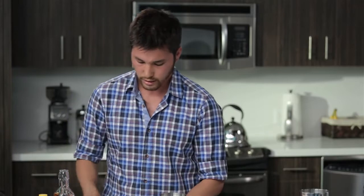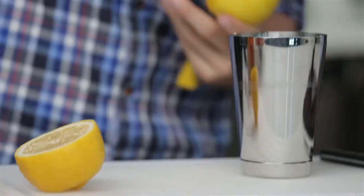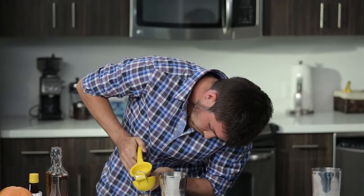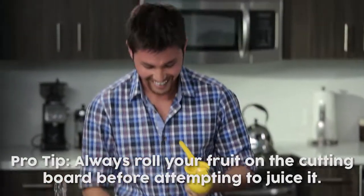The next ingredient is going to be half an ounce of lemon juice. Let's get our citrus squeezer — we need half an ounce. Did you roll it? No. That's why you can't squeeze the juice out. It's usually a lot easier to squeeze the lemon, but because I forgot to roll it, that's why I'm having such difficulty. So keep in mind, before you try to squeeze your fruits, always roll it first.